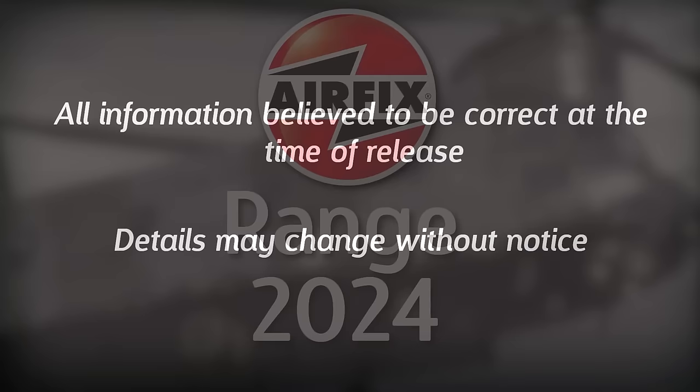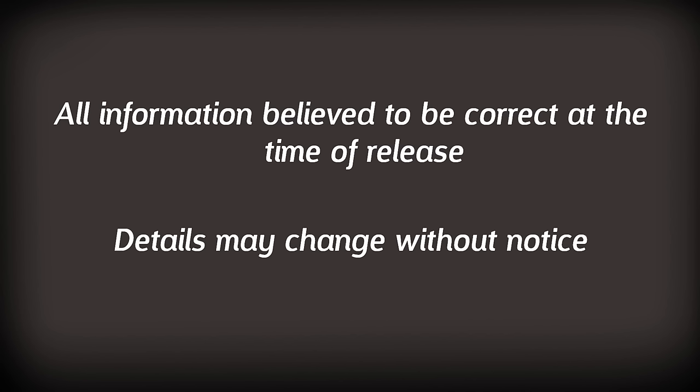Just a quick disclaimer — naturally everything that I've done here is believed to be correct at the time I created this video, however there may be errors because I am only human and sometimes I read things wrong. Naturally Airfix may change information depending on what's going on in the business. People aren't always going to see things that they want to see, they're not always going to have the kits that they want, and that's absolutely fine. If you disagree with my opinion that's fine too — just let me know down in the comments.